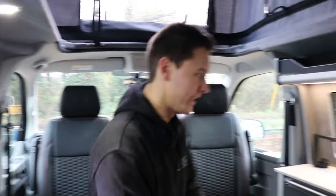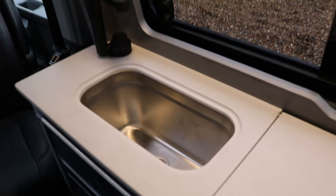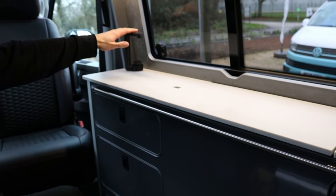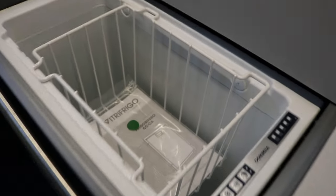Our brand new e-kitchen has plenty of storage and it utilises a 1300 three-seater rail bed. It's a streamline unit with a 38-litre under-slung water tank that feeds this inside tap, and we've got a shower outlet on the back with a top-loading fridge as shown there.